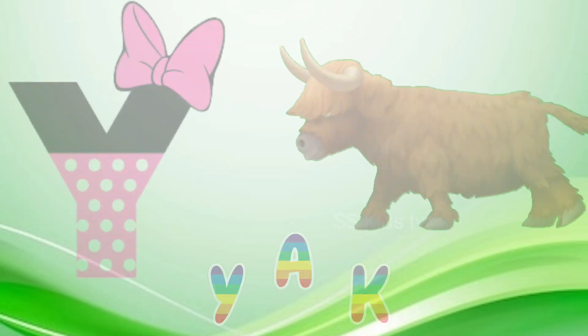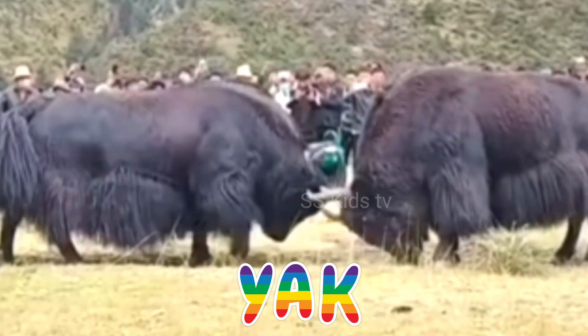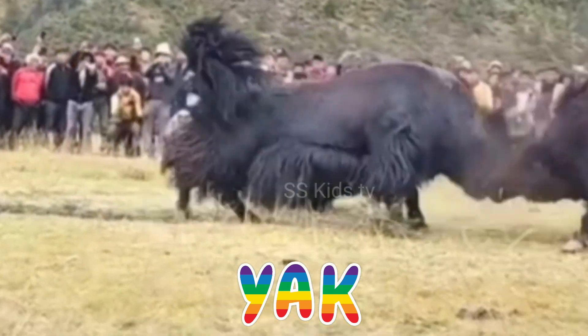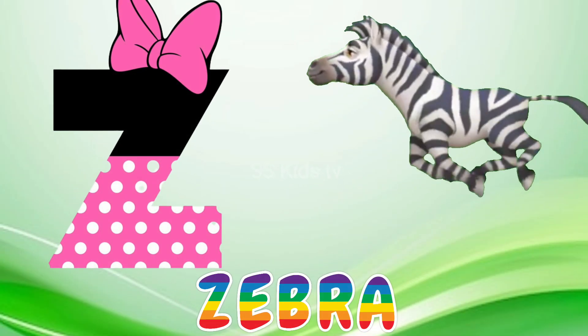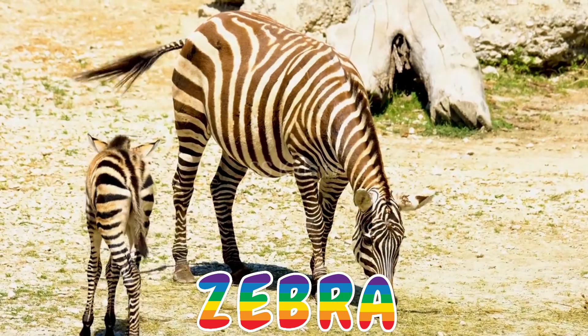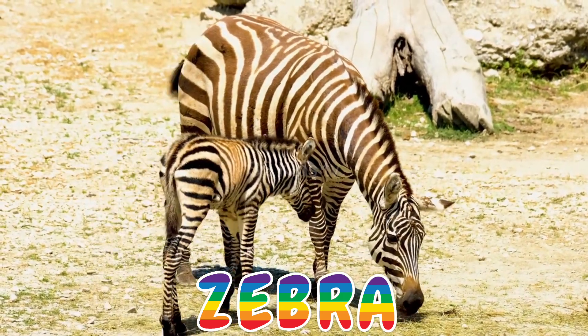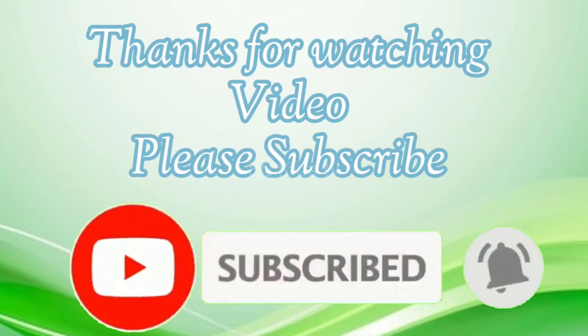Q for york. D for zebra. D-U-V-W-X-Y-N-Z. Now I know my ABCs, next time won't you sing with me.